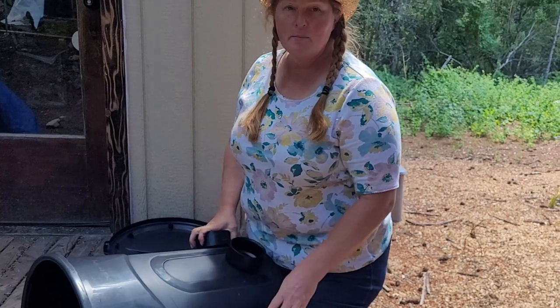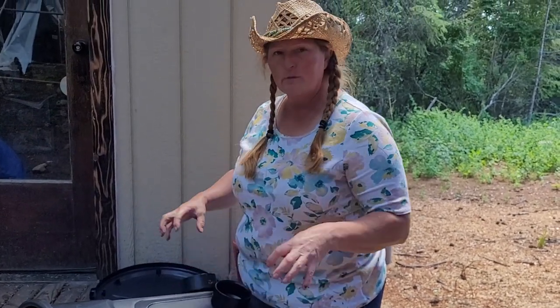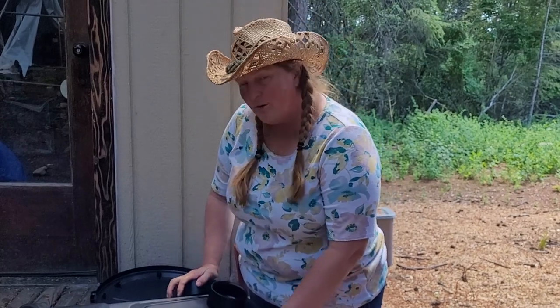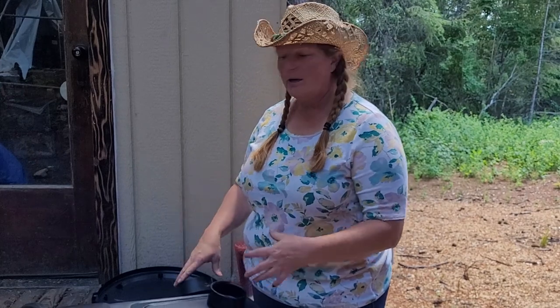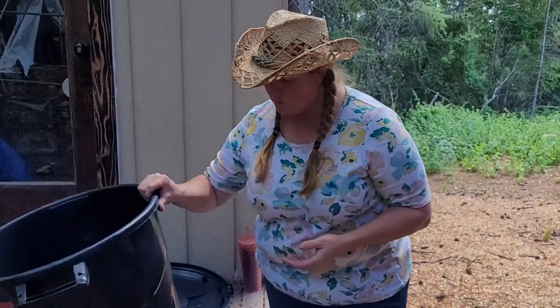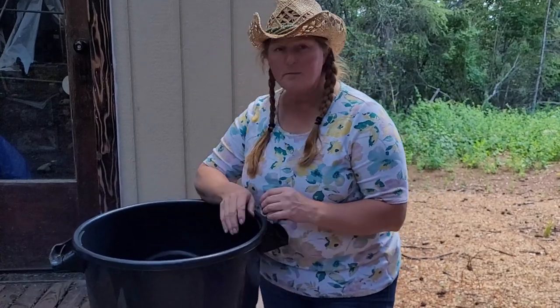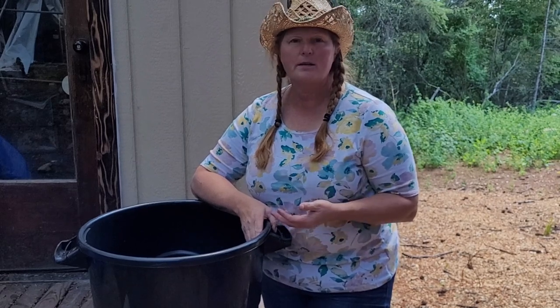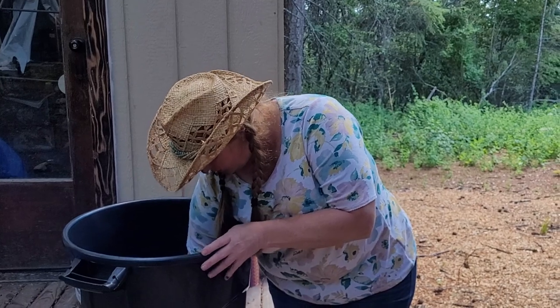I saw people that actually caulked around these and sealed and glued them in place, but you actually don't have to do that. If you want to ever take this apart and really clean the inside of your trash can, you don't want to glue them. Nobody talked about having issues with rainwater getting in, so we're going to go ahead and give that a try and see how it works.